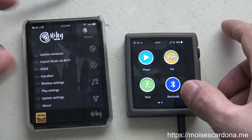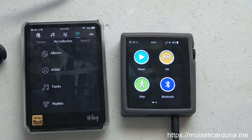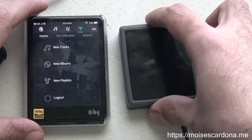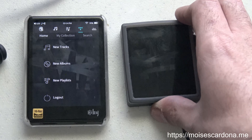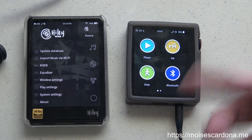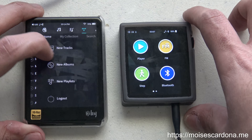Here on my left I have the HiBi R3, which is another digital audio player, and what I'm going to show you today is how it works on the AP80 that I have on my right. The screen is turned off because I have a setting that turns off the screen after a certain amount of seconds, but other than that, let's proceed with this.